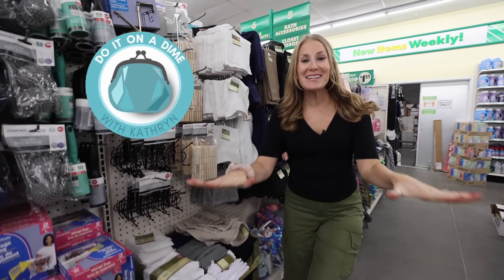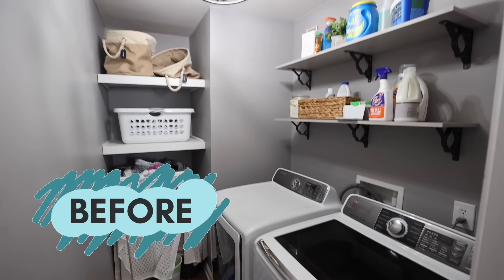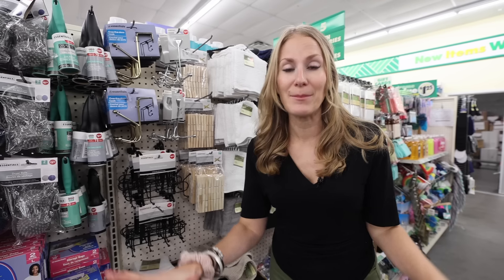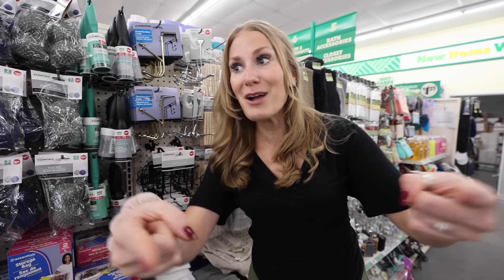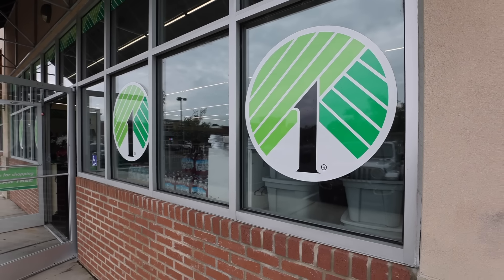Welcome back to Do It on a Dime. Do I have deals for you today! My laundry room is a spot of my house that I could not stand. I hadn't really touched it in a long time, and honestly I was just shutting the door and letting laundry accumulate. I wanted to give it a complete refresh, bring you along for the makeover, and show you the amazing deals all in Dollar Tree.